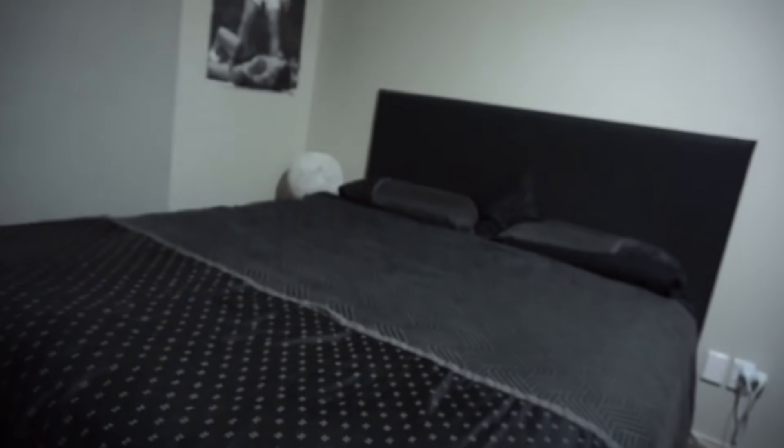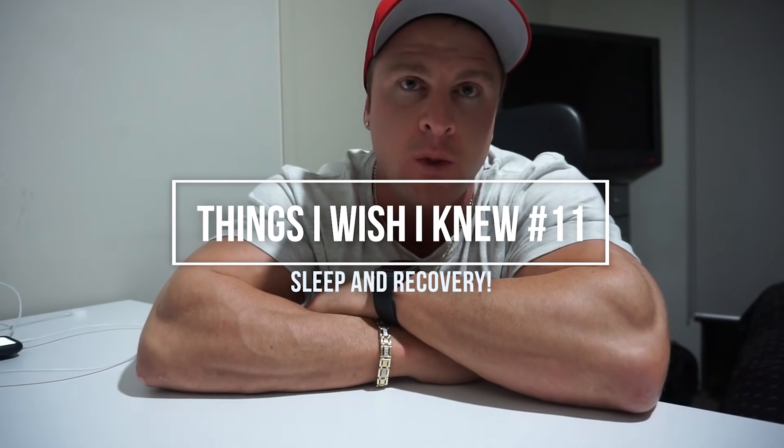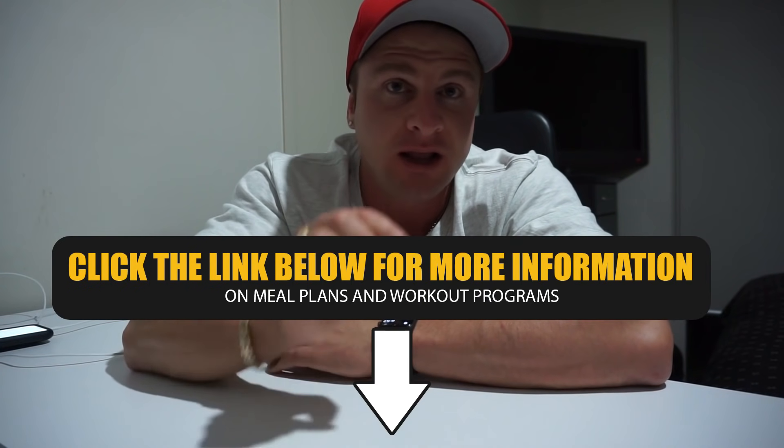The eleventh thing I wish I knew before I started lifting was sleep and recovery — super important for gaining muscle. When I first got into the gym, I thought it was all about lifting weights and eating enough protein, and I skimped on my sleep. Little did I know, sleep is super important for gaining muscle, for recovery, and for hormone production, which optimally leads to more muscle growth. So don't skimp on sleep, guys, because you'll be skimping on gains. And if you need help achieving your dream physique, I'm an online personal trainer and I can create the perfect meal plan and workout program to help you achieve your goals — click the link in the description box down below.